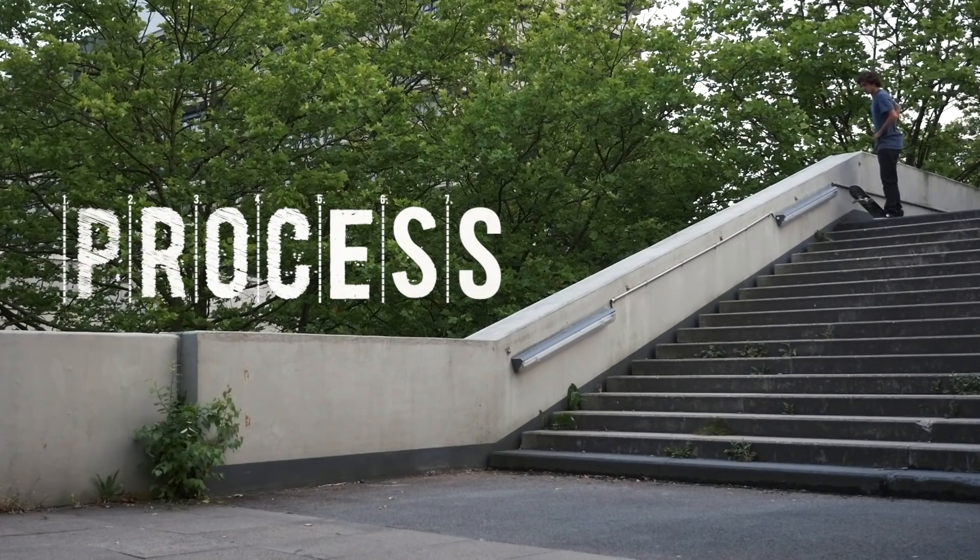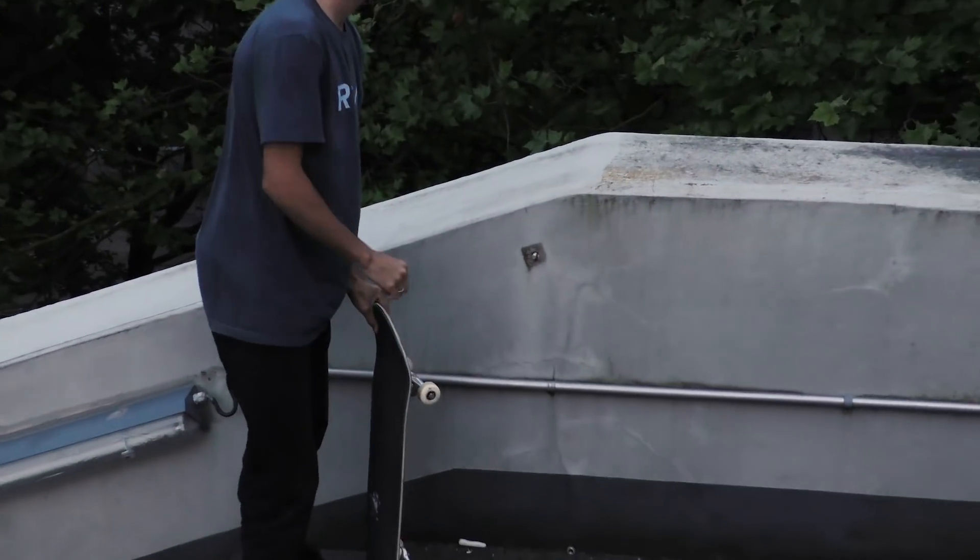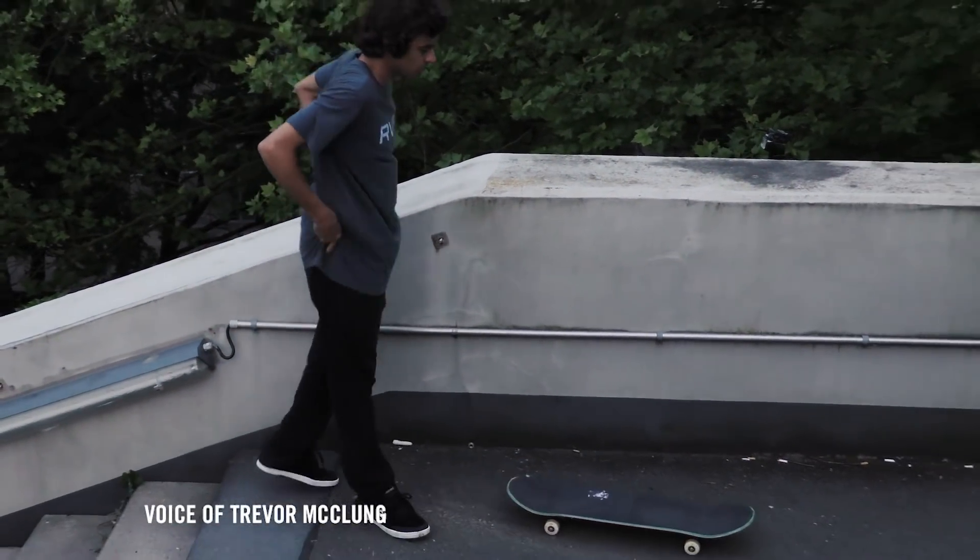Hey buddy, tell me about the process of getting this trick. Okay, yeah, so we were doing an Eddies tour through Germany.